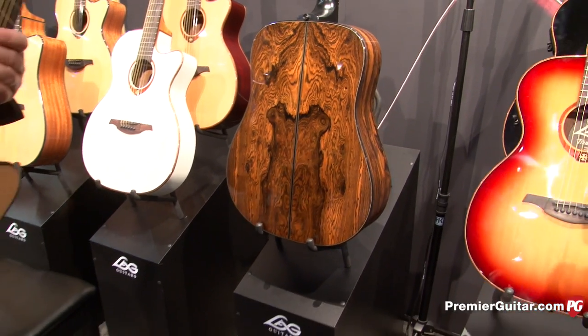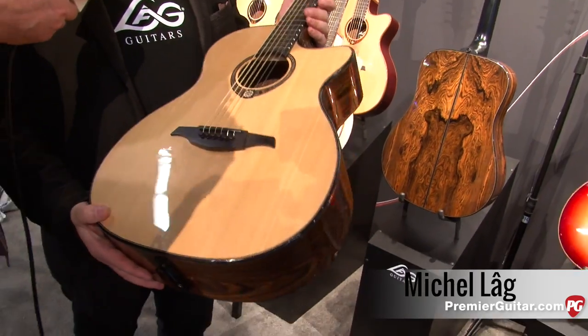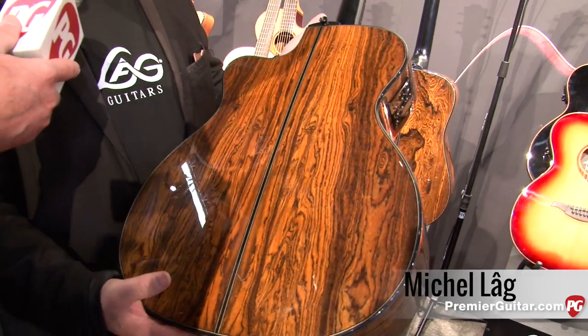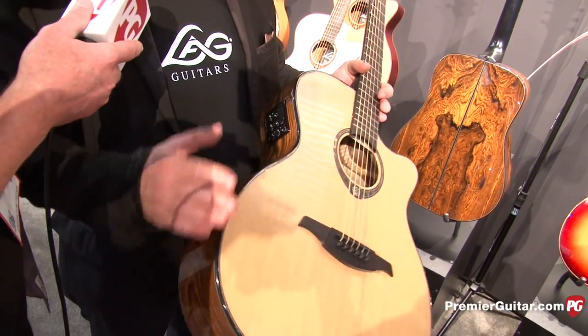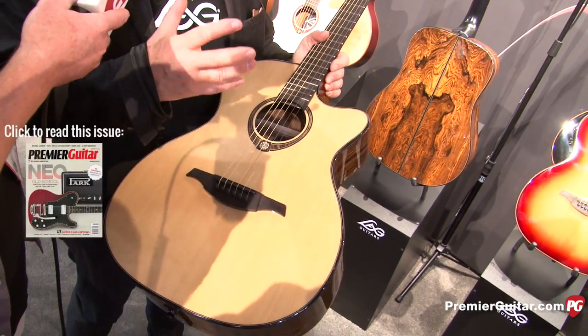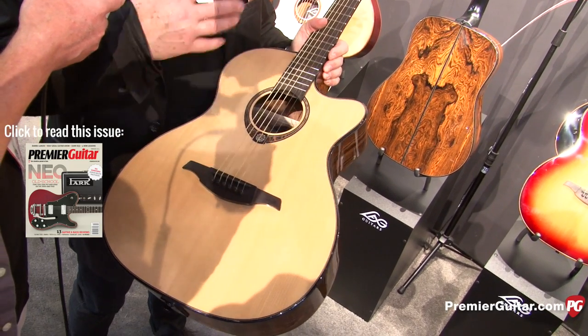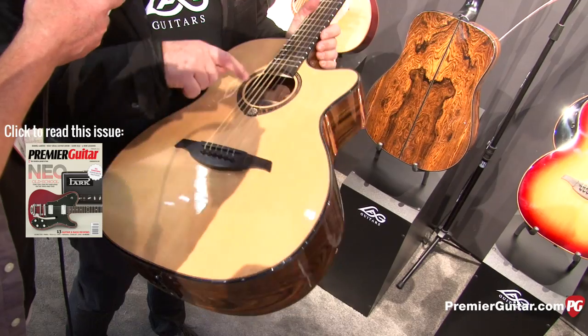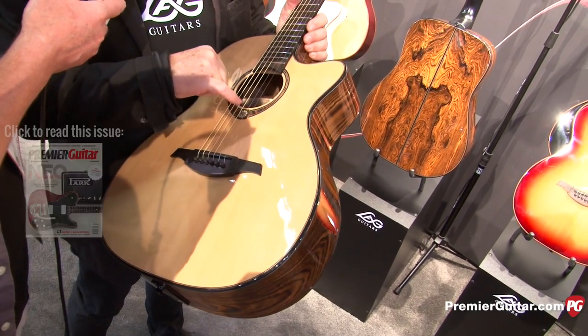So tell us about this beauty. The story of this guitar came because we found this wonderful wood from Mexico, which is snake wood. In the past we were completely in love with the Indian story, the Aztec, Incas, and so on. We brought the complete story of that into one guitar with the rosette and the sign of the Indians.